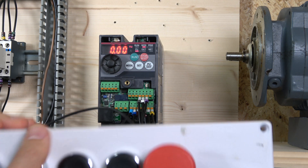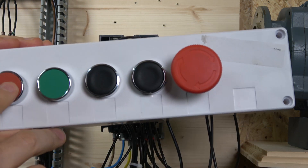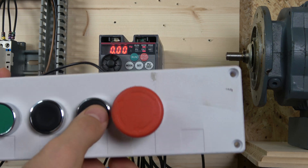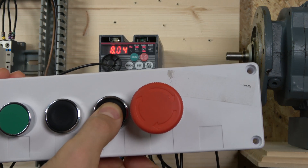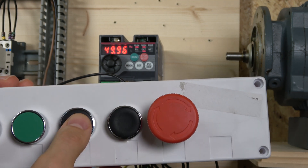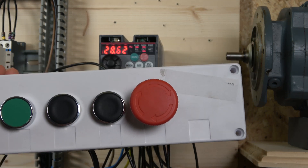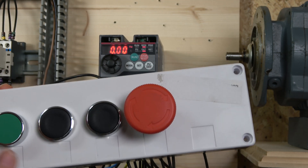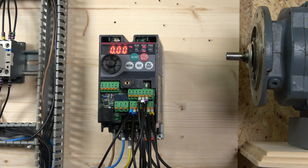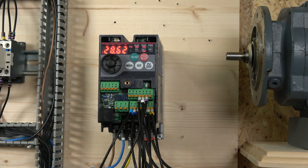Don't forget to switch to external mode. Once you press start, you can see 'RUN' is flashing — the drive is on and waiting for a frequency. By holding the up button you can increase the frequency, and using the down button you lower it. You can go up and down as needed. If you prefer a potentiometer, that's an excellent alternative. You can click stop again — remember the stop button works in three-wire mode. If you click start again, it goes back to the last frequency.